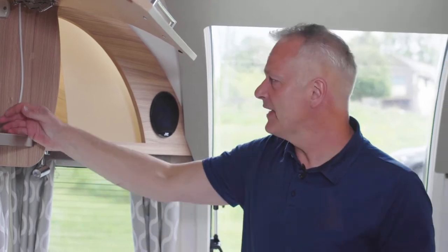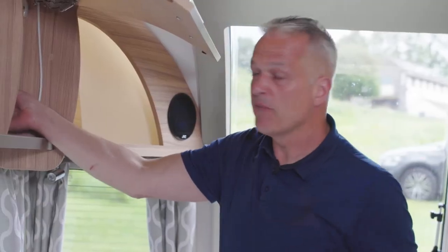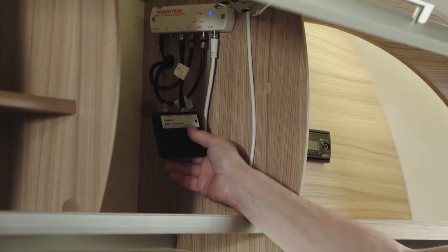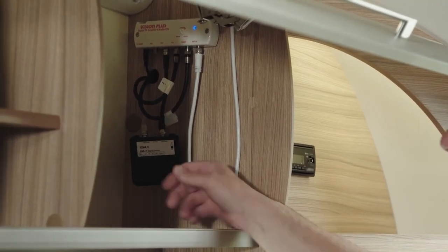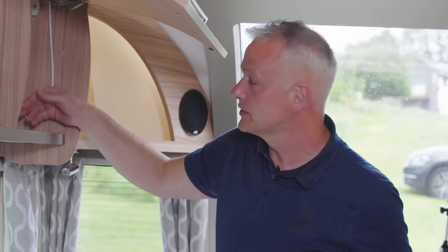To make life easier, especially for digital signals, I have a signal finder. I bought this separately — you can get these from any good retailer such as Prima Leisure — and all you do is screw it into a free port on your signal booster.